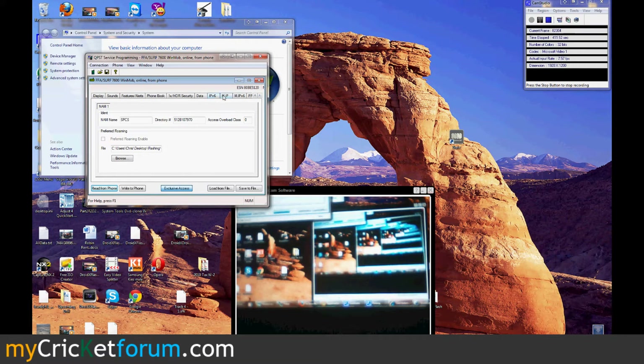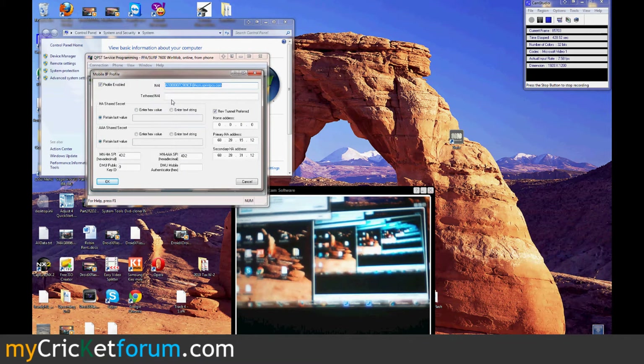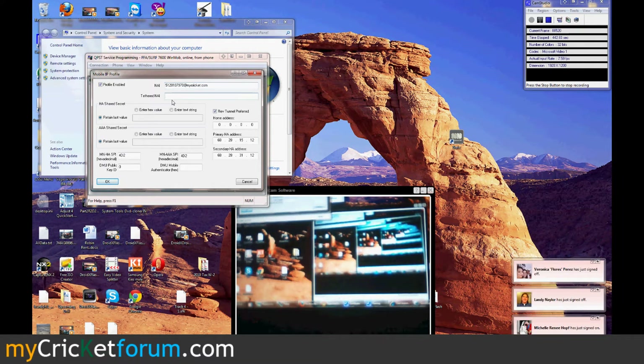Select the PRL that we want. Go over to the M.IP settings. Even though it says Active User 1, we'll just change out the first two. We'll put it in simple IP only. This is going to be phone number at mycricut.com. We'll enter the Cricut password here.